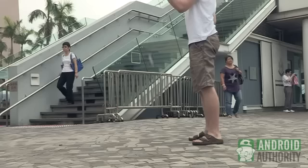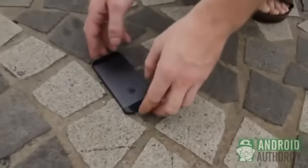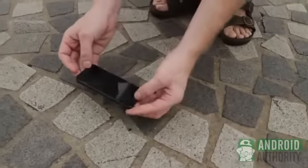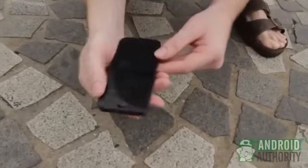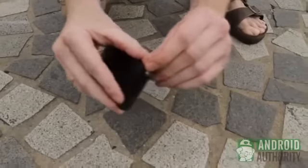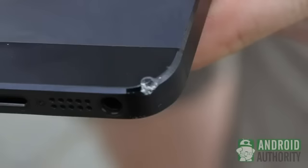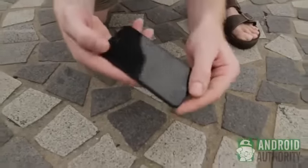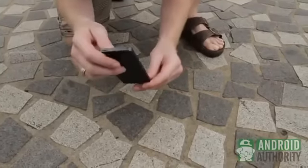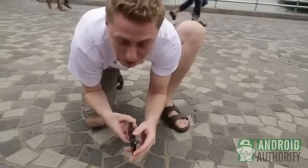And here we are, going to drop it from mid-height, from 4'. It looked to drop on the side, but let's see the moment of truth. Actually, relatively minimal damage. As we can see, the point of impact was here. It looks to have almost fractured the plastic a little bit, and you can see that the metal itself has been quite dented. But no real serious damage to the display itself — the display is still working. So from 4', it fared quite well.